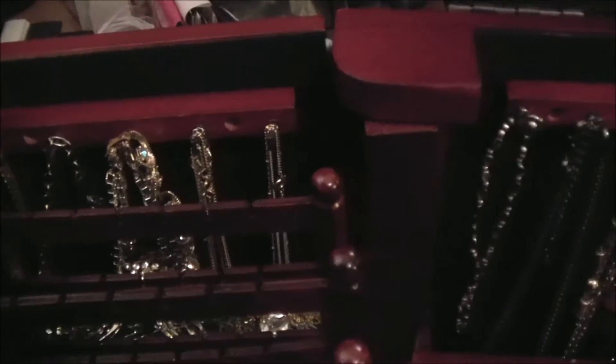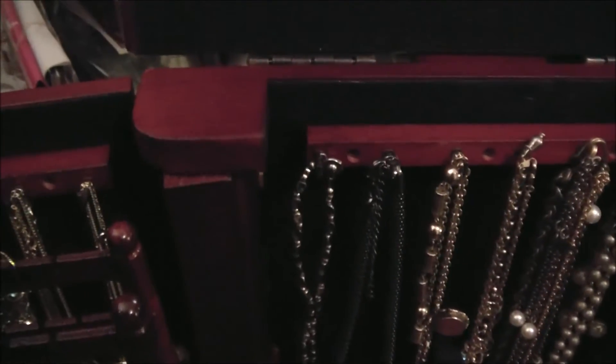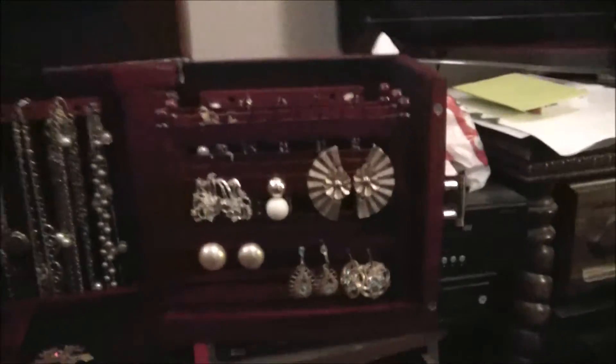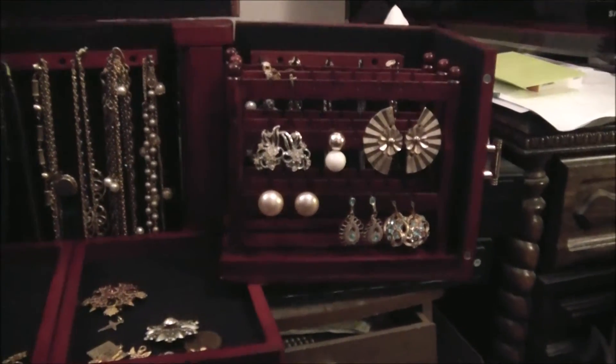You have six racks in total. Behind it you have bracelet hangers that could hold multiple — I think they say four deep on both sides. I've used them for a mix of bracelets and some smaller necklaces.